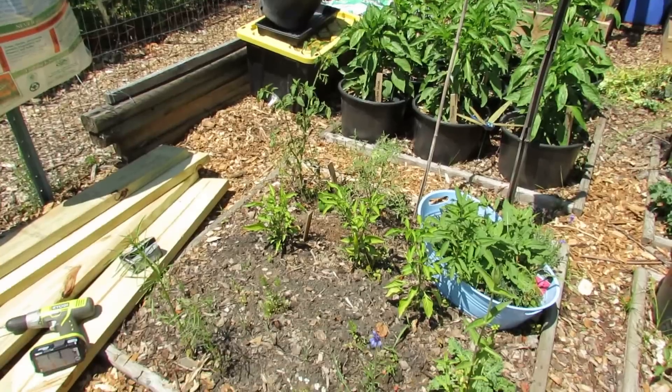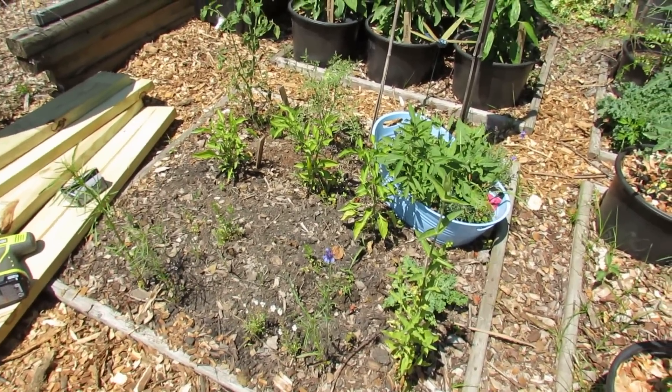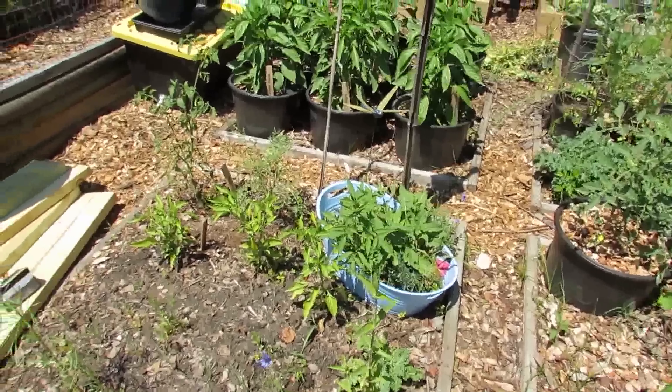So we're going to frame this out and remove all these plants because they're just not doing well. They've been in the ground as long as the plants over here in these containers, and you can see they just didn't thrive. So we're going to go to a raised bed.